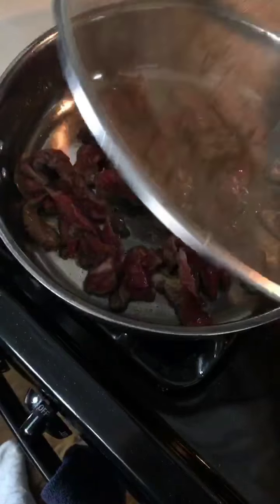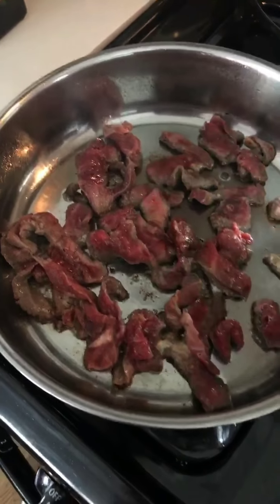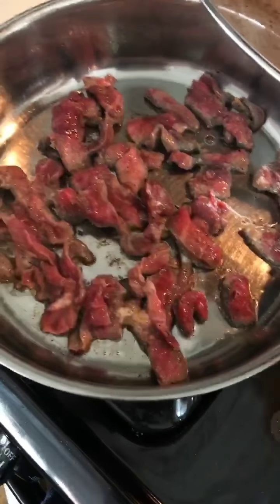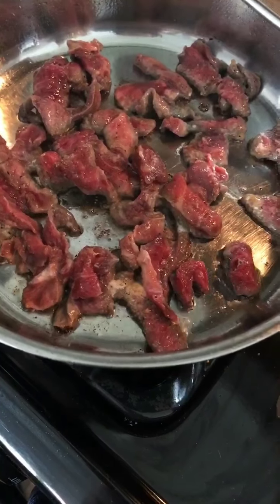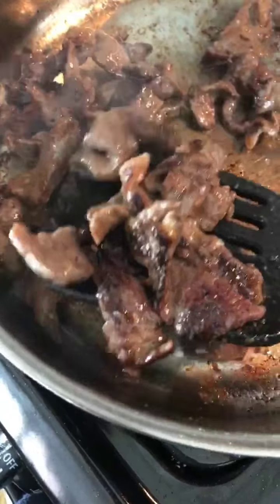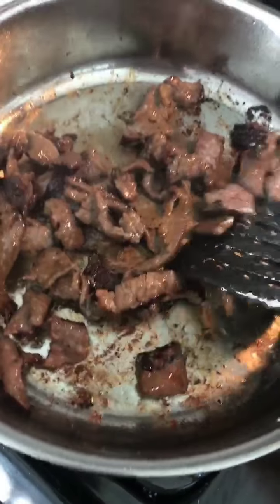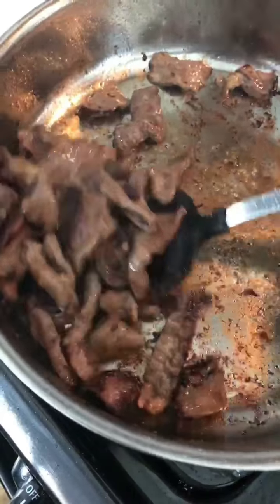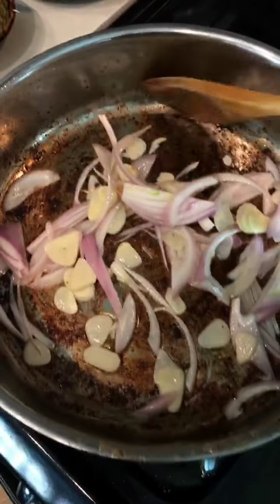To pan sear the beef, preheat the pan really well and then add a little avocado oil — you can also use ghee. Pan fry the first half: just leave it there, don't touch it. Listen for the sizzling sound, then flip them and set aside. Pan fry the second batch, adding more oil if you need it.